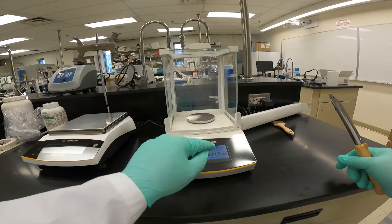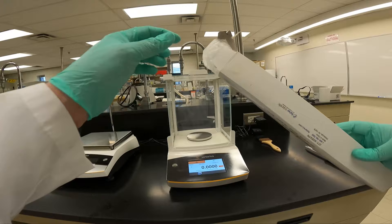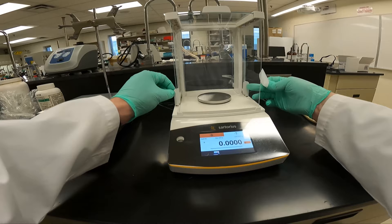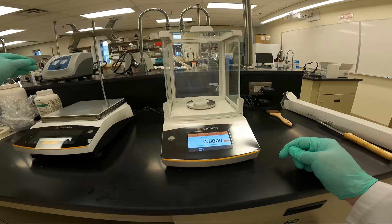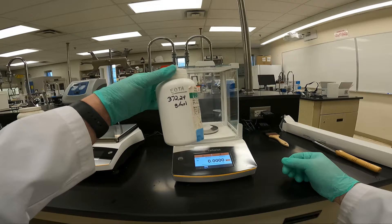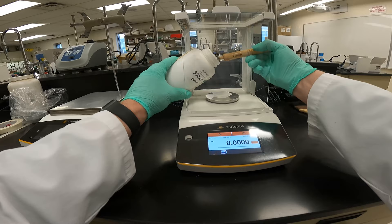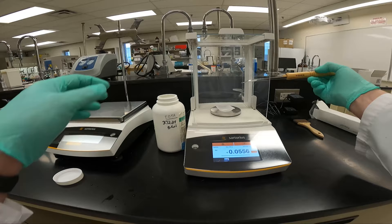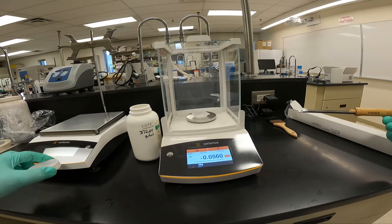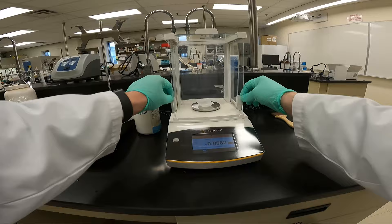We are going to measure out 0.0558 grams. We tear the balance. Here is our EDTA — that is a very large molar mass. We are going to be making up a 1 millimolar solution in our PBS. Why don't we use water to make this up? Well, if I add water directly to my cells, the cells would be in a hypotonic state, water would flow into the cells, and the cells would lyse. As a result, we can never add just pure water to the cells. I am almost right on first try — a lucky day in the lab.